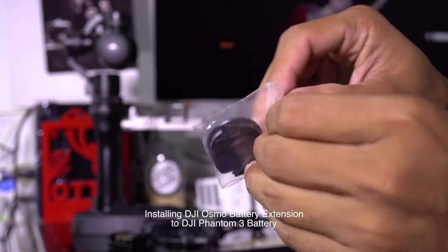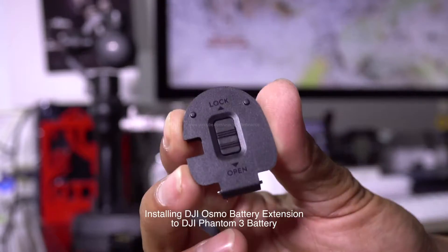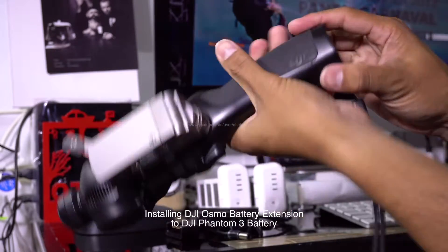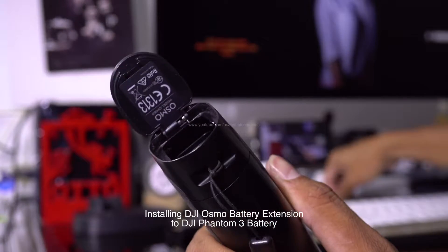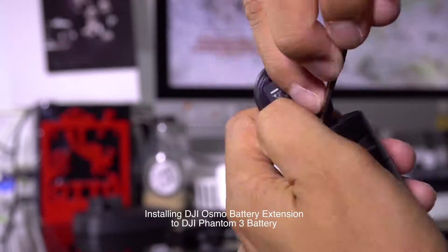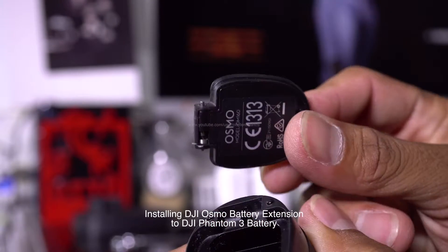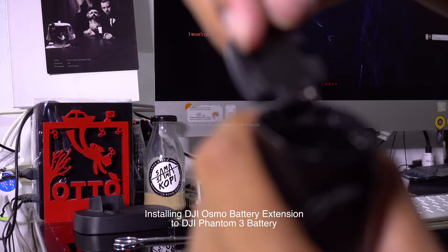Here's the bottom part compartment for the DJI Osmo. I'm gonna take this off — I need something sharp like this. A little bit harder, harder than that... there you go. That's the original part, and then just snap this.